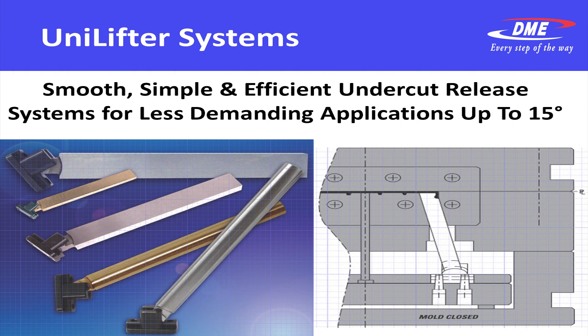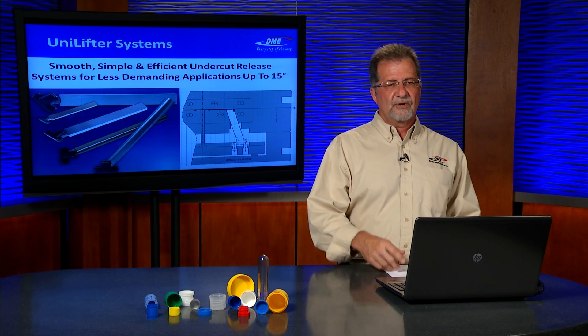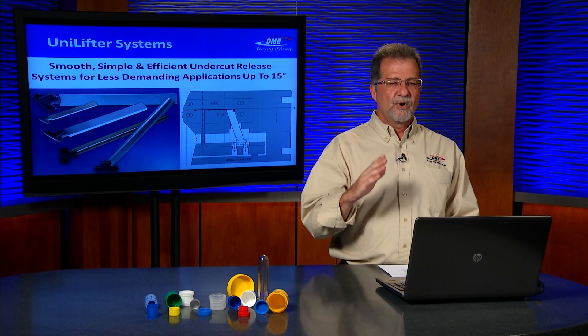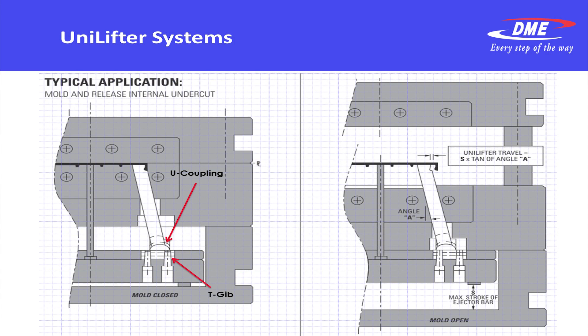Now it brings us to the Unilifter system, typically known in the field as a lifter. It's a single blade lifter that can do angles typically up to 15 degrees. Beyond that you start to encounter bending loads on the lifting core itself. But the Unilifter is a great, smooth and simple efficient operation for when you just have a single undercut and want to release it. As the mold opens, the Unilifter moves away from the undercut releasing it, allowing it to be ejected out of the mold. A U-coupling is mounted to a T-gib in the ejector assembly, and the U-coupling allows the radial travel of the lifter blade itself that's forming the undercut.